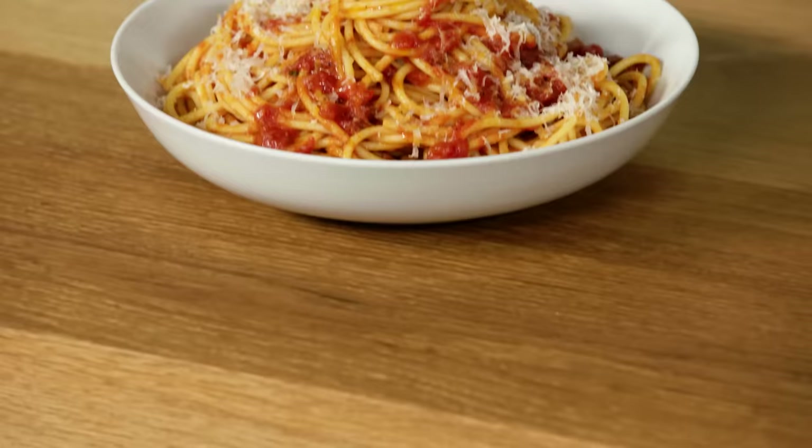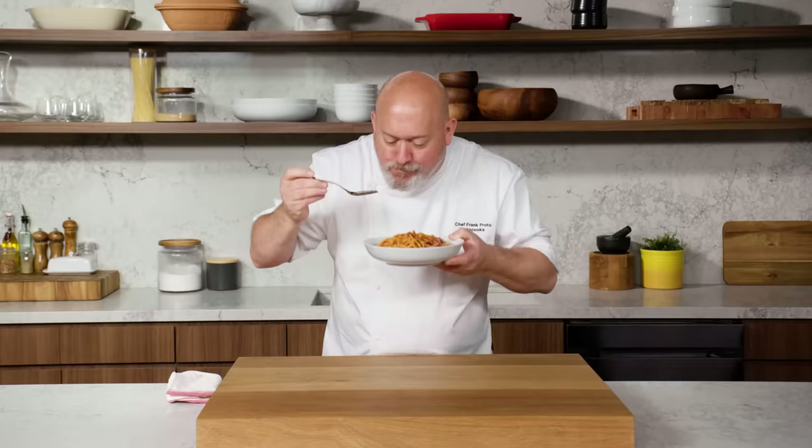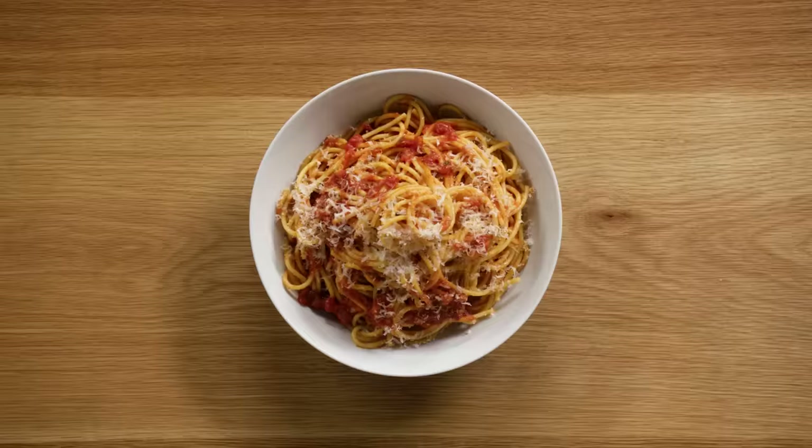I think this will go really nice with a bowl of spaghetti. It is time to give this a taste. The sauce is like deep and rich. You can't beat that bowl of spaghetti. And there you have it — my tomato sauce: deep, rich, delicious.